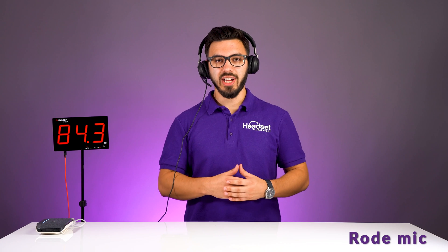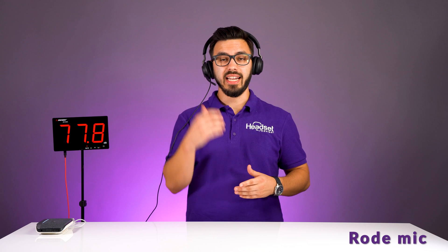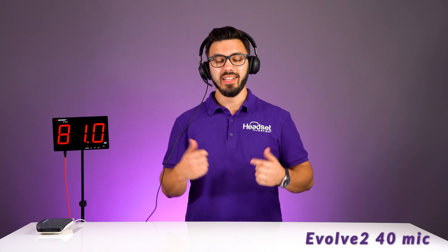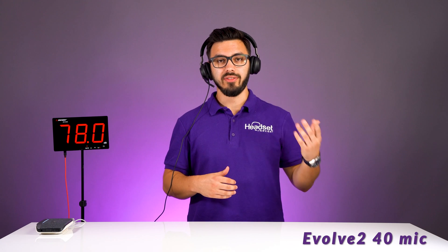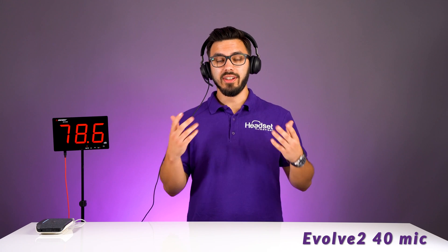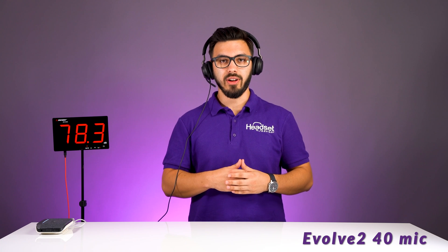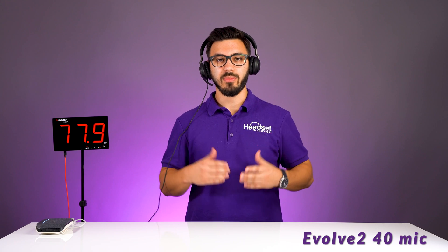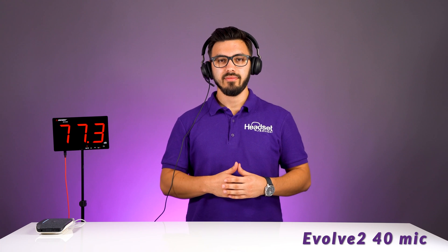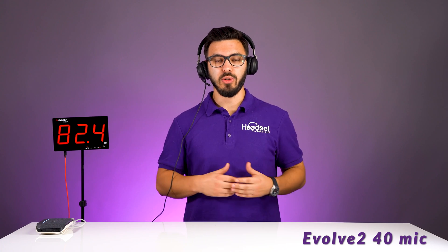Now we have office chatter playing on our Poly Sync 20 speakerphone. This is what it would sound like on a non-noise-canceling microphone. Now this is what it sounds like on the Jabra Evolve 240 — you can get a comparison of the difference. I'll stop talking so you can just hear the difference for a moment.